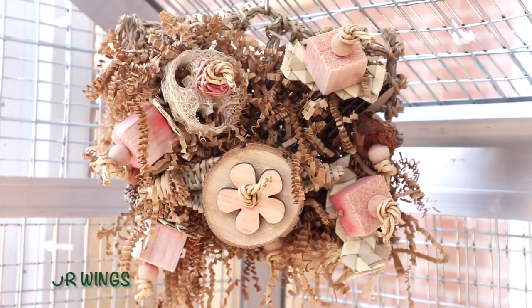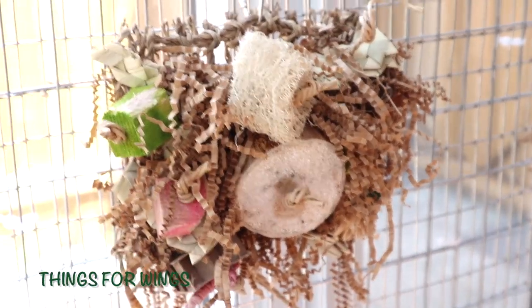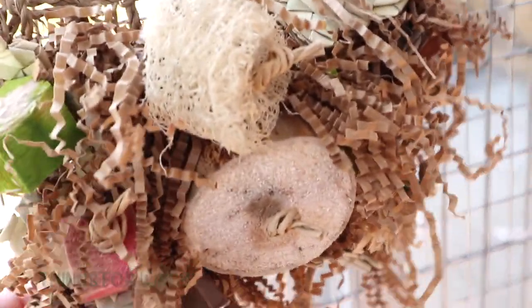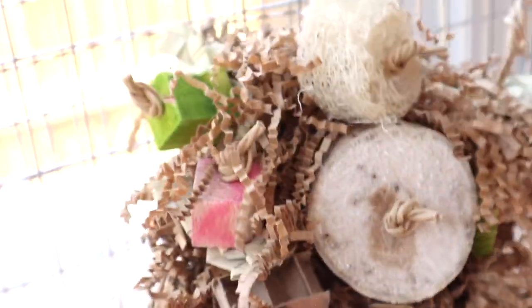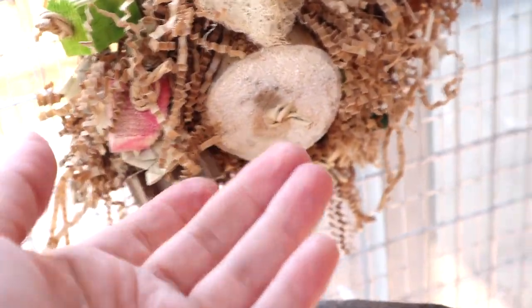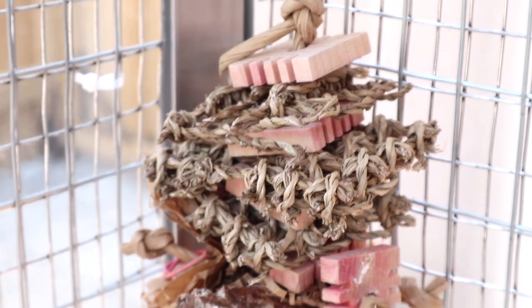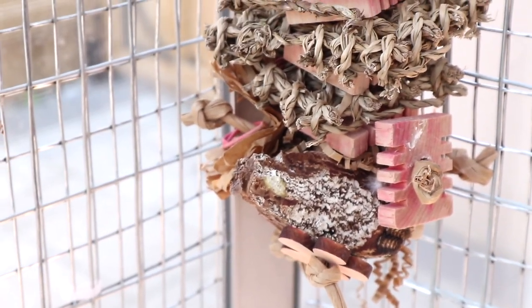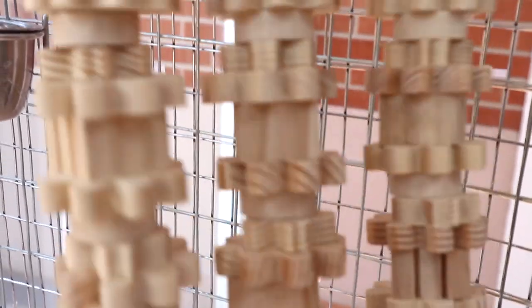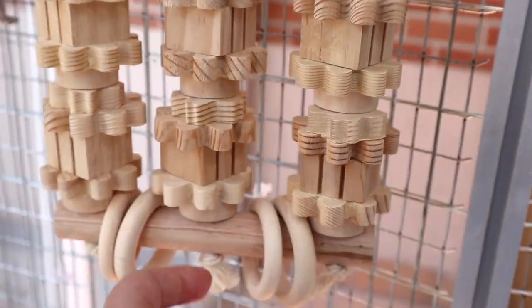This toy was from Things for Wings — I'll have the shop's name in the links. This is another toy from them and as you can see my birds have gone kind of ham on it. It was actually a prettier toy originally. This one is also from Things for Wings.